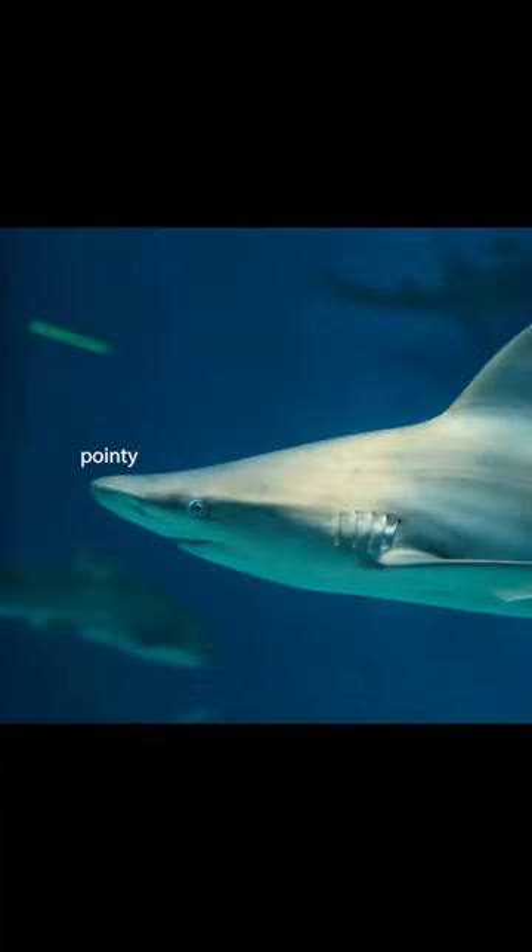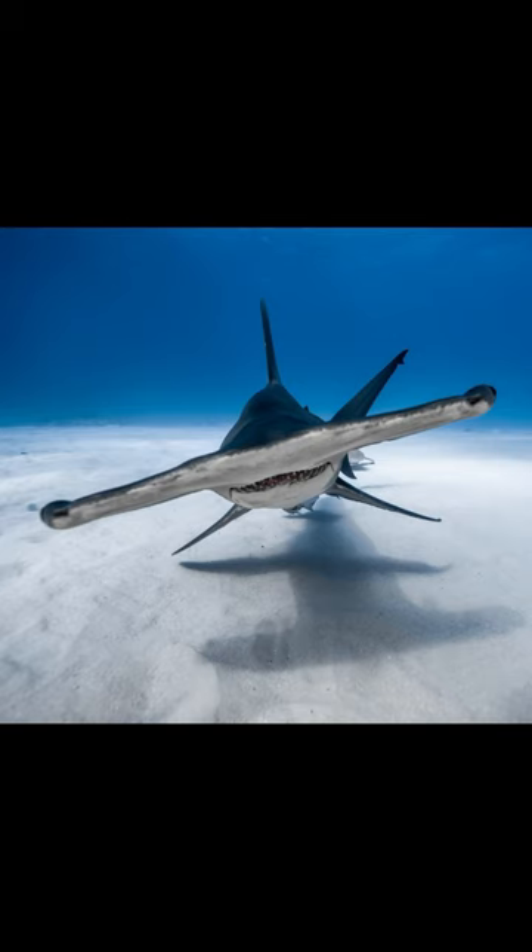Research shows that behaviorally, scalloped hammerheads and sandbar sharks have equal abilities to sense electrical charges. However, they found the elongated head, which scientists call the cephalofoil, gave the hammerheads a hydrodynamic advantage that allowed them to target prey better.